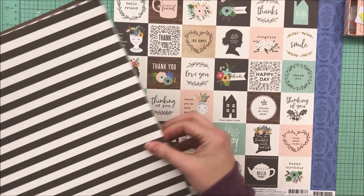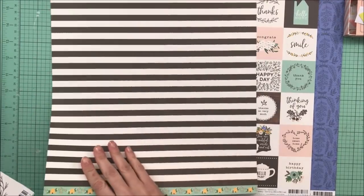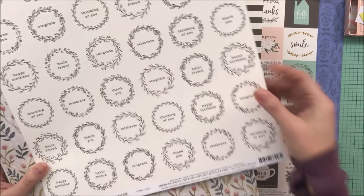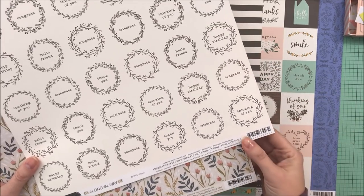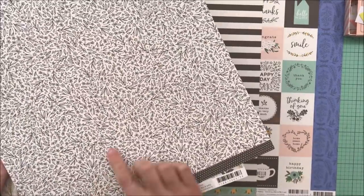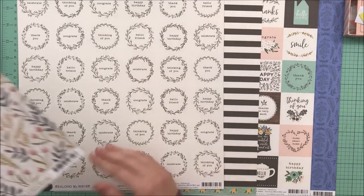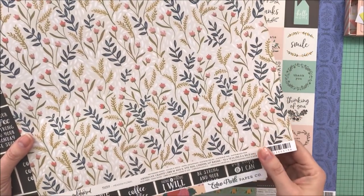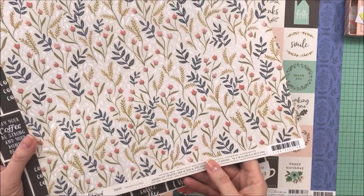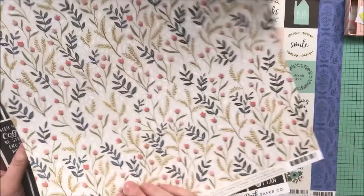I wanted to beef up my card stash, so this Along the Way pattern paper is called Blooms — I like both sides. This is also Jen Hadfield Along the Way called Home, and that's a nice black and white floral. This one is One Canoe Two called Meadow Floral in the Goldenrod collection. I love this side; not a fan of the other color — just not my cup of tea — but this side is gorgeous.